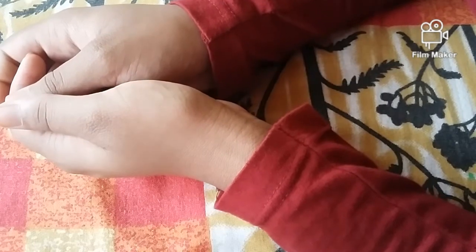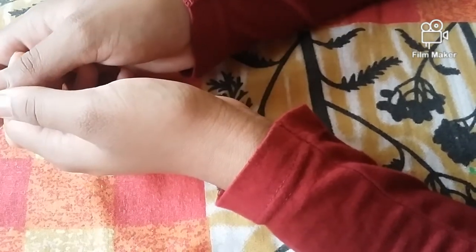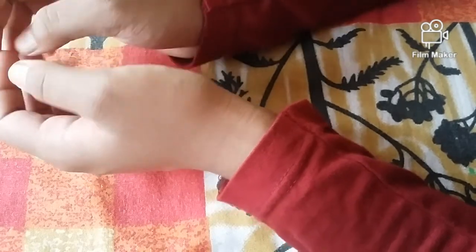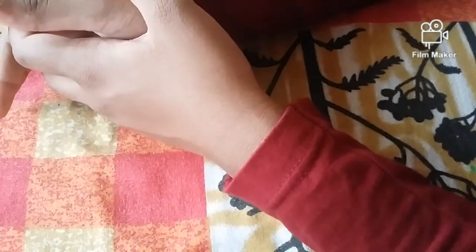Hello everyone, welcome to the craft. We are doing a craft with a wester. We are doing a great craft. Let's see what we are doing.